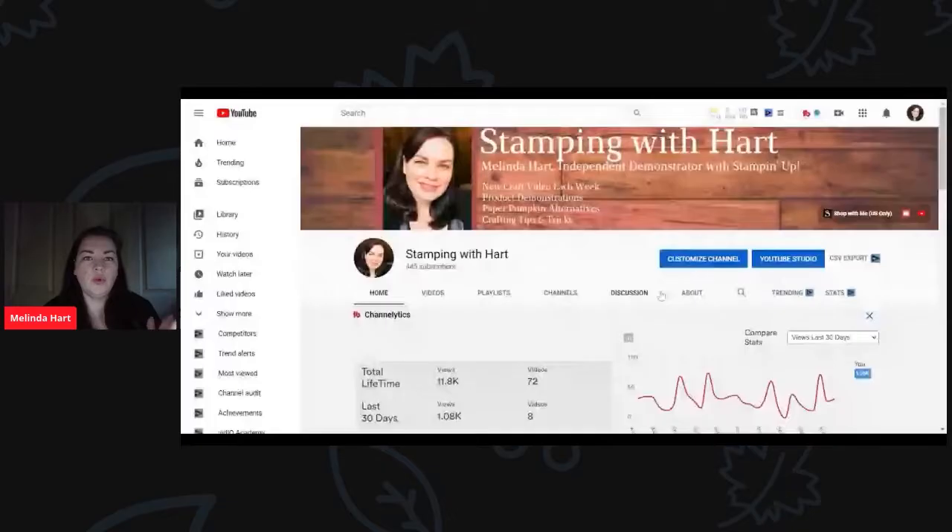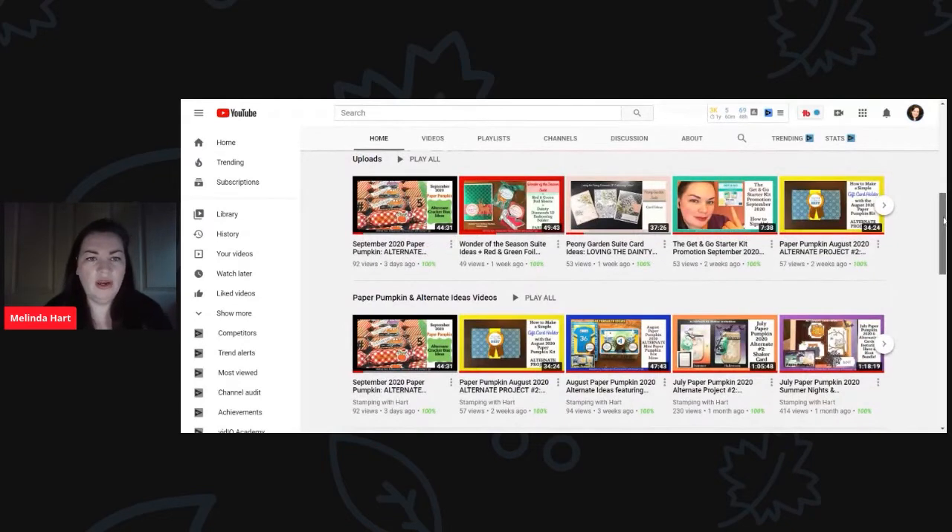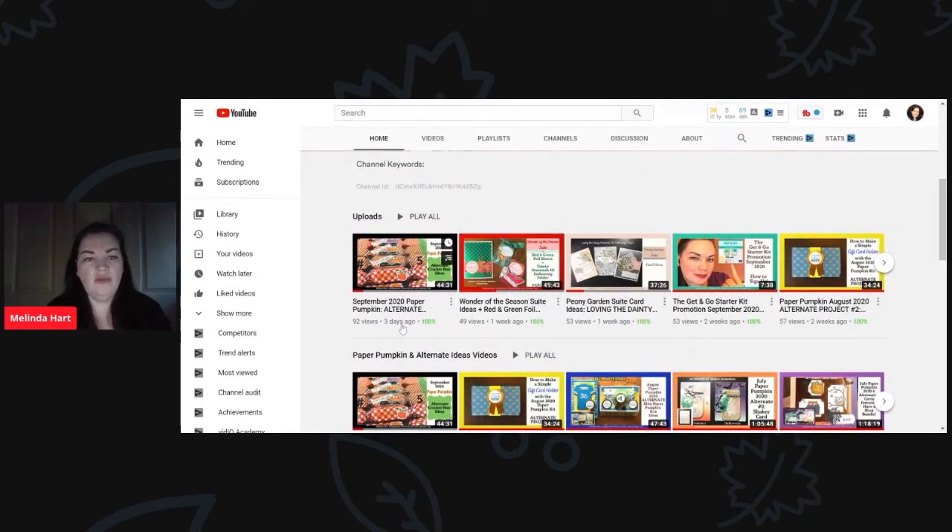I hope that was helpful — I just wanted to do that little intro because I had never really had an opportunity to show you the website or walk through that. Now if you are watching a YouTube video or you're on somebody's blog and you see an option under that demonstrator's page or YouTube channel, there's almost always a redirect for Paper Pumpkin. So I'm going to share my screen again — we're on my YouTube channel now. I'm going to click on my most recent video, which is an alternate video for the September 2020 Paper Pumpkin kit. I also have a playlist for all of my Paper Pumpkin videos if you're interested.